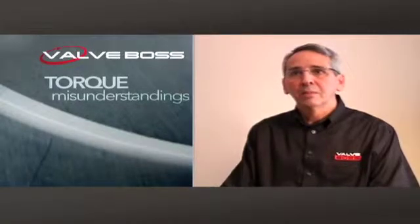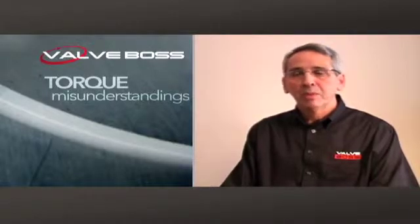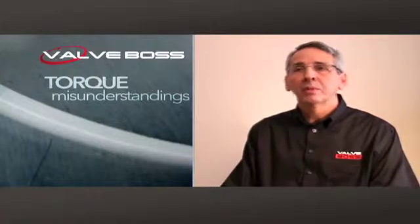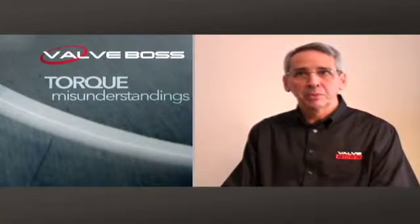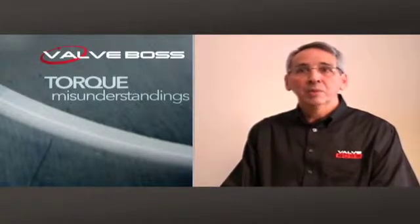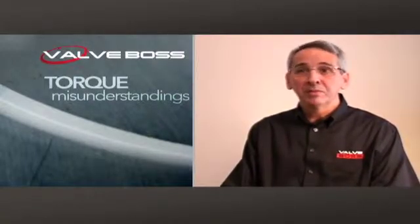One of the mistakes that people make is when they look in the operation manual of a valve exerciser, it'll typically say to consult the valve manufacturer for the recommended maximum amount of torque. There are some serious problems with that, because first of all, the valve manufacturer doesn't know what the differential pressure is of the valve. Secondly, when a person is getting ready to exercise a valve buried under three or four feet of earth, do they even know who manufactured the valve or which type of valve it is? So there are a lot of challenges in that.